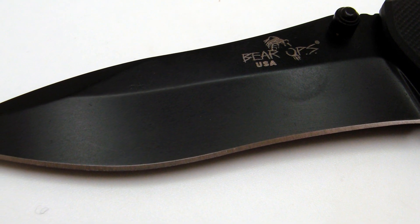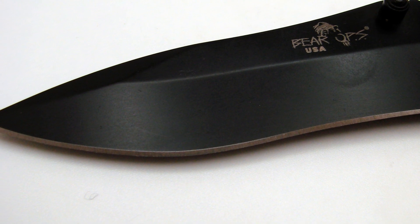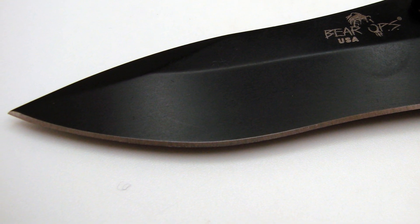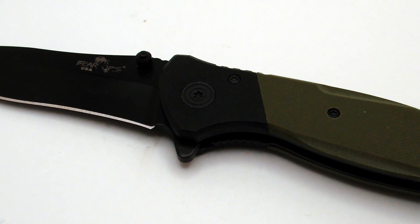The blade is a modified drop point design, which to me is just perfect. I love a drop point design and the way they taper the grinds on this is just right. The back of the blade spine features a serrated area for you to bear down on, get some power behind that when you need to, and there's also a nicely formed guard in front so that it doesn't slip down onto your finger.